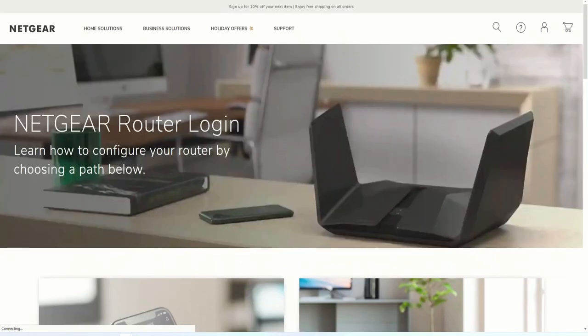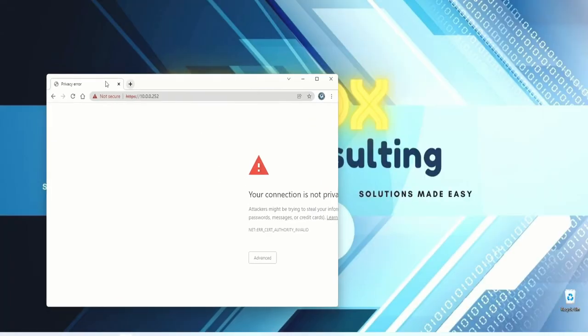We try an IP address — let's try 10.0.0.254, then 10.0.0.252. The router IP address is at 10.0.0.252, so I want to make note of that. We go to Advanced and enter in the login information to access the router.